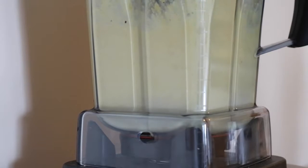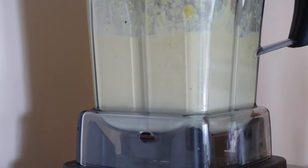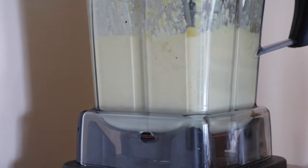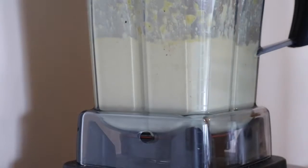If you don't have a super high-speed blender, you want to soak the cashews in water overnight just so that they soften up and will blend smoother. But if you have a Vitamix or anything like that, you don't have to do that. It should look like this once it's done — a really thick creamy consistency.